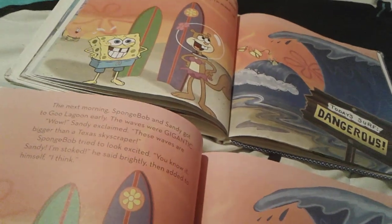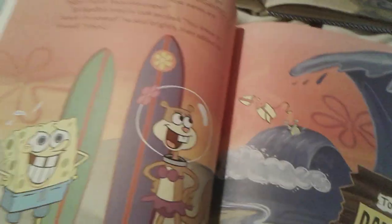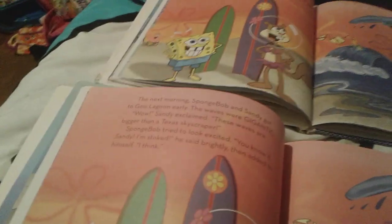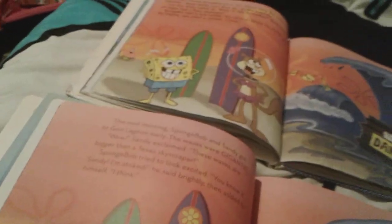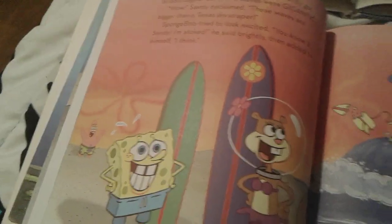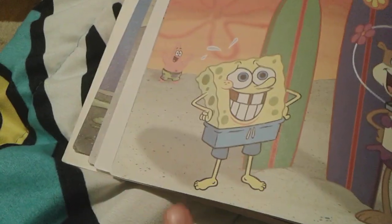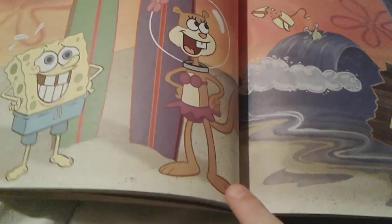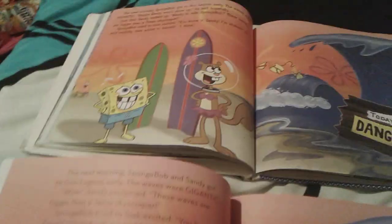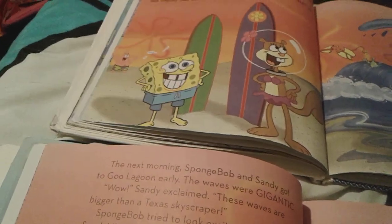Here's the picture for when Spongebob and Sandy are nearly ready to go surfing, and Patrick's encouraging Spongebob. But Spongebob's really, really nervous. And on the two-in-one book, you can see Spongebob's foot and Sandy's foot. But on the regular book, you can't completely see their feet.